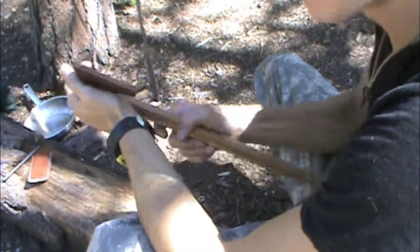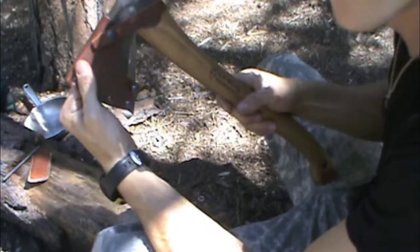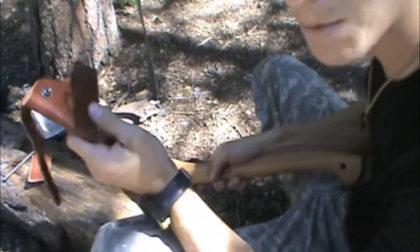How to sharpen an axe in the field. First of all, when you're not using your axe, you need to keep it safely in its sheath. Take it out, put this someplace where you'll remember where you put it — I usually put mine in my pocket.